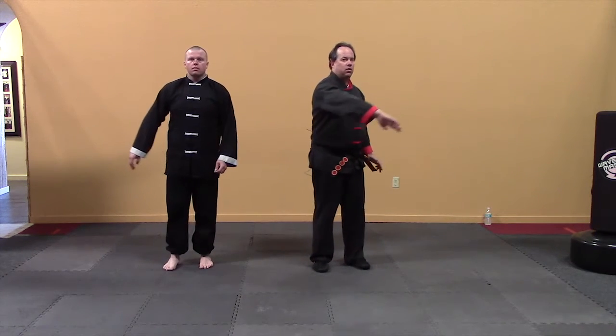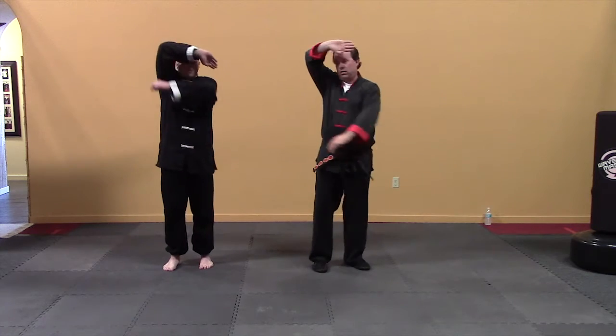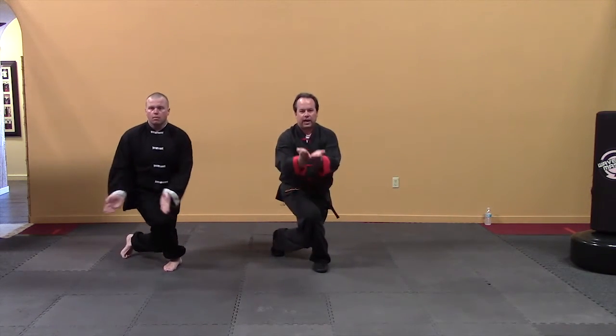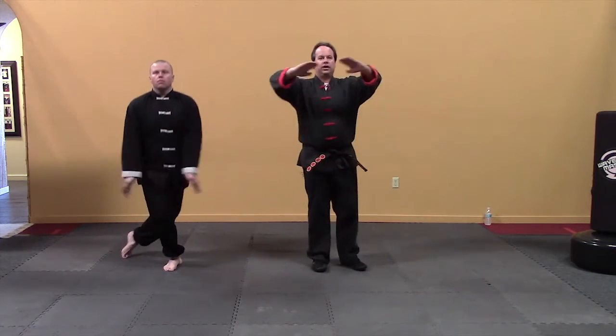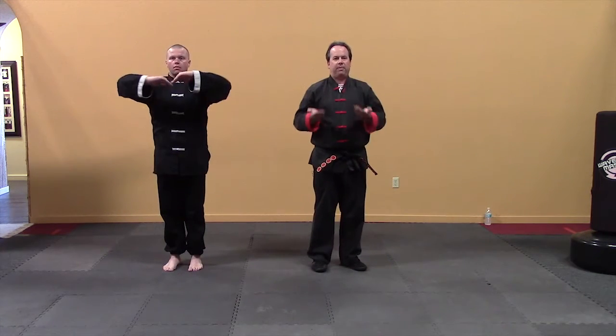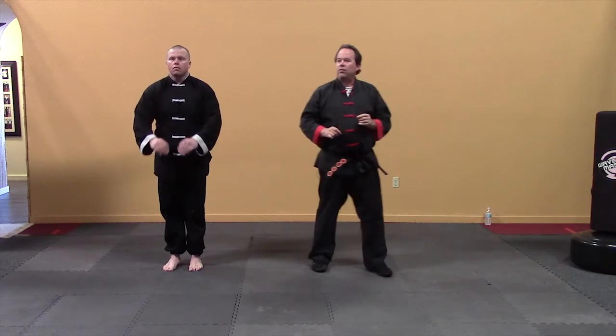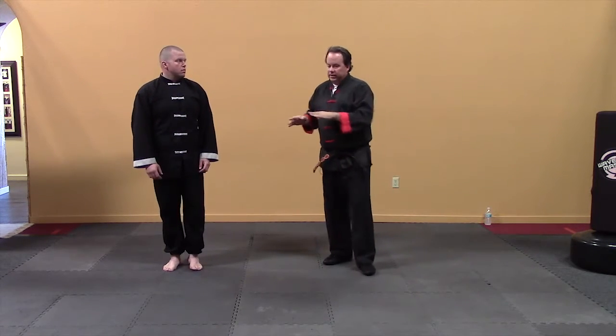Circle, circle, cross step — hands come up, tee off, back, and bow. Good. So there's a meaning behind that — let's walk through it.